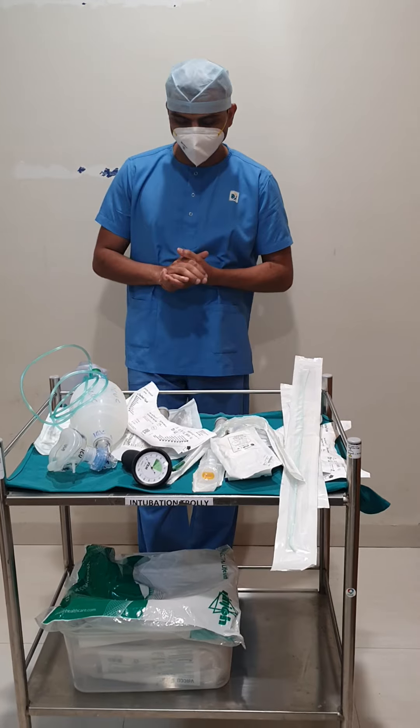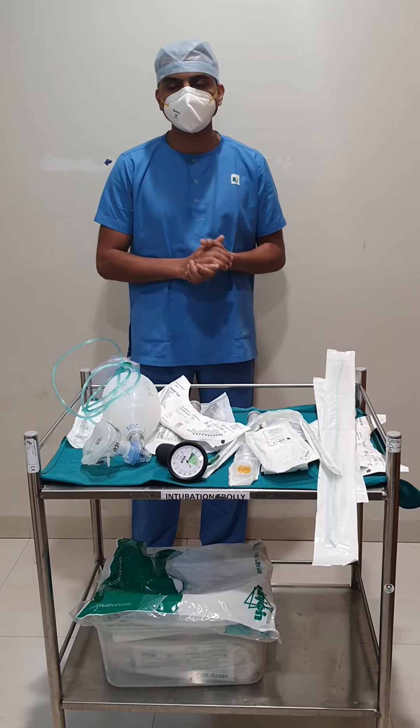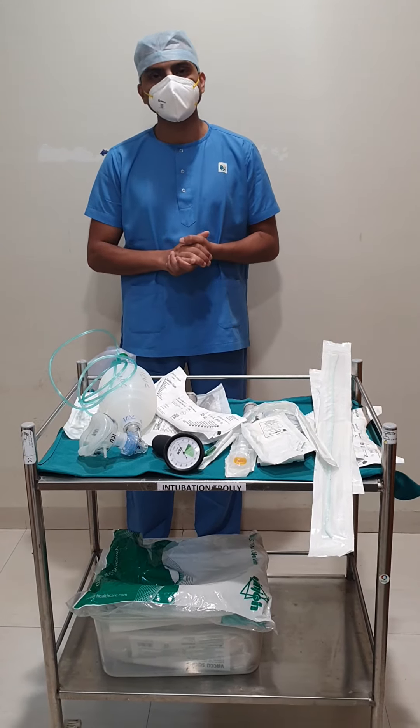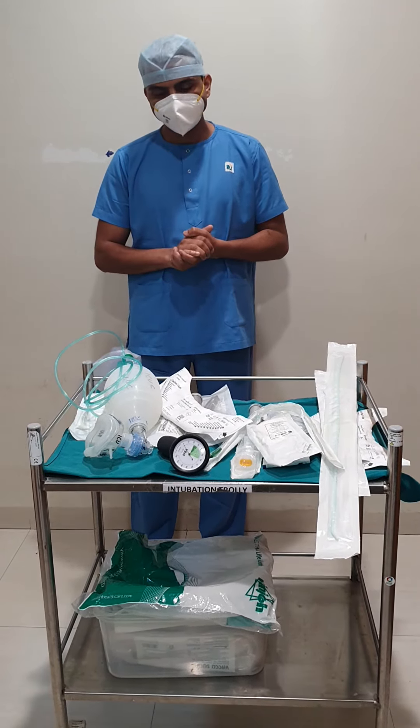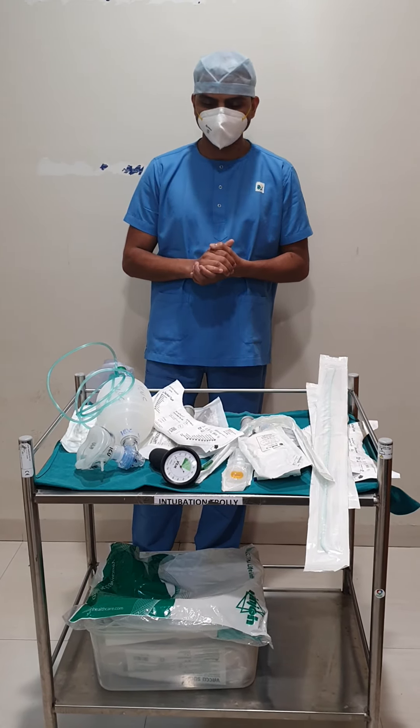These are the equipment which we require for an intubation. Apart from this, you will be administering some paralytic agent — that is rocuronium — and midazolam, which is the sedative agent. This is all about intubation and the articles needed for the procedure. Thank you.